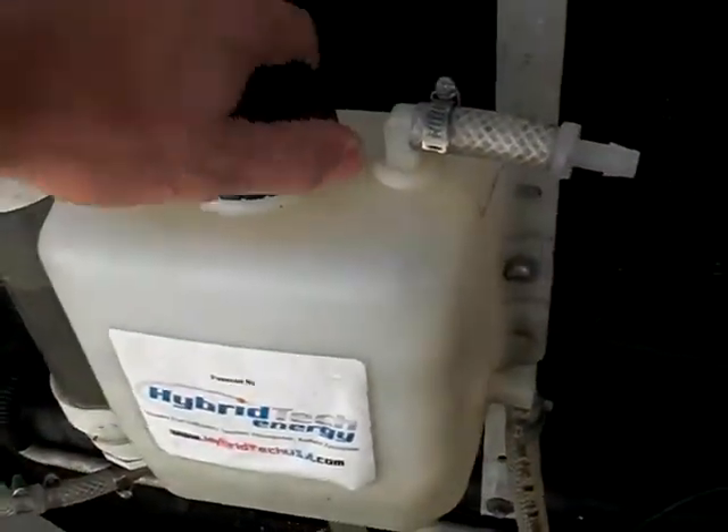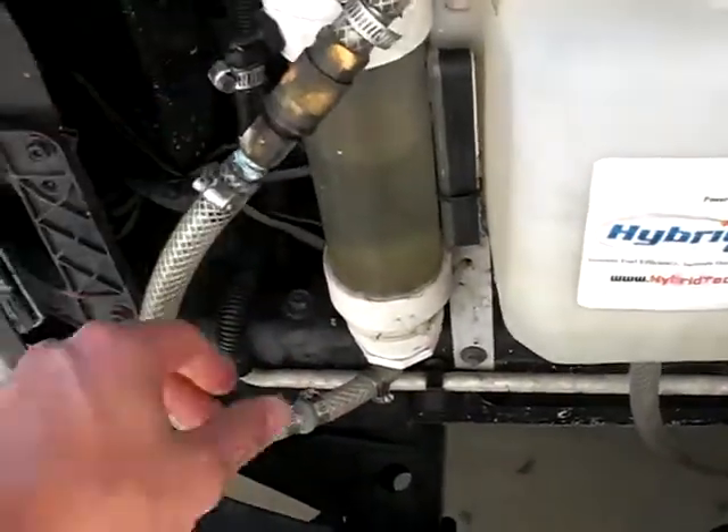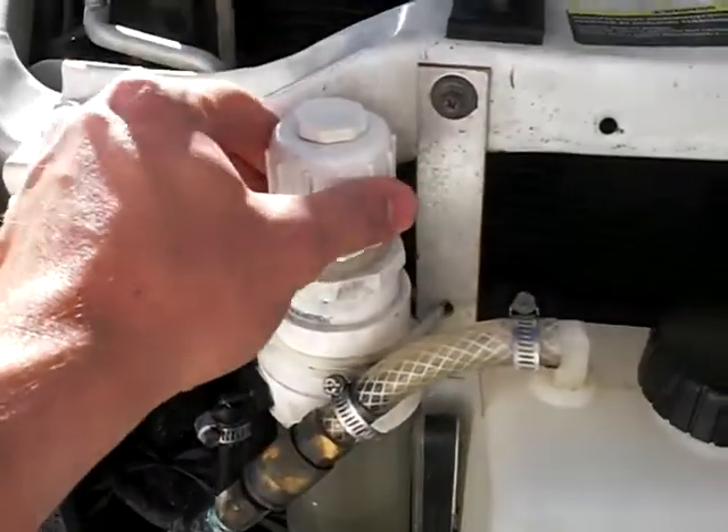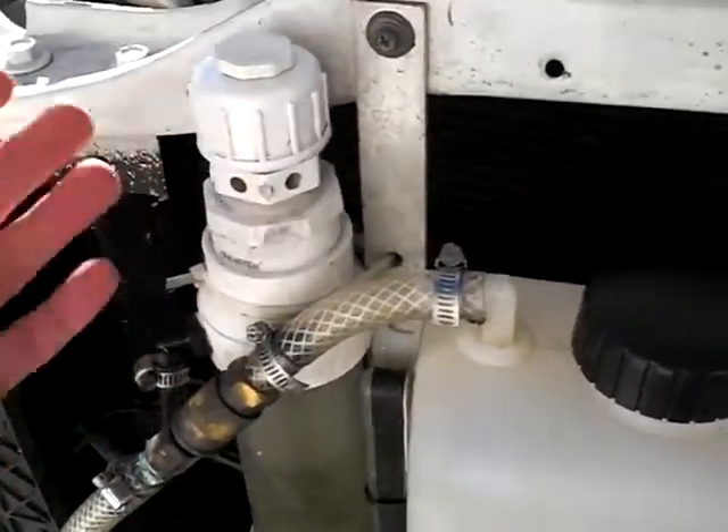So whenever it's cooling down, it doesn't collapse or break this check valve — it'll actually just suck air in right here as it's cooling down. This here is the bubbler.